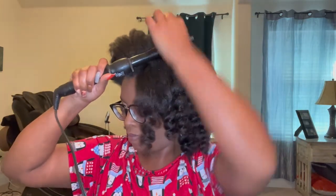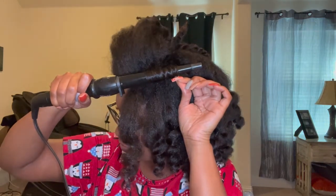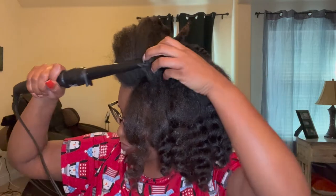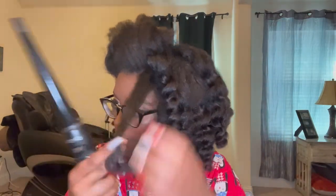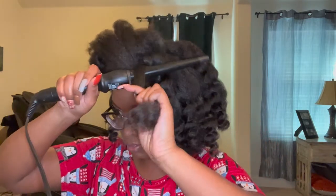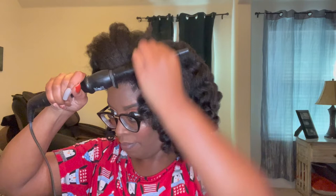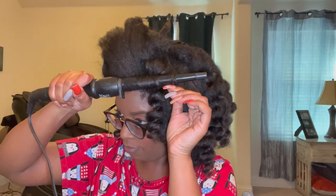Alright you guys, 45 minutes into doing my hair and I am about over it, but I am going to try and do my entire head of hair. Disclaimer: you are going to see a lot of smoke — it is not my hair burning. It is actually the product that is on my hair.